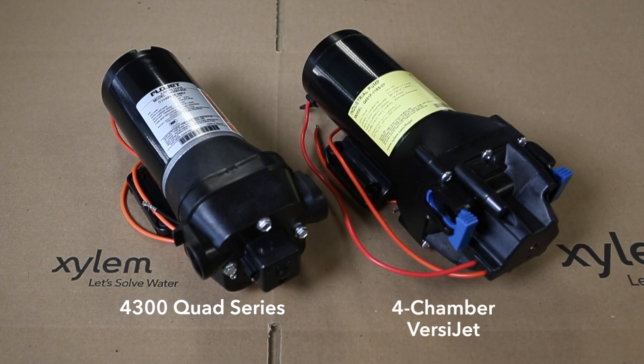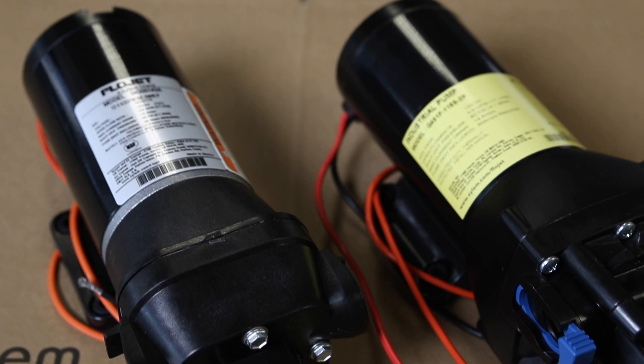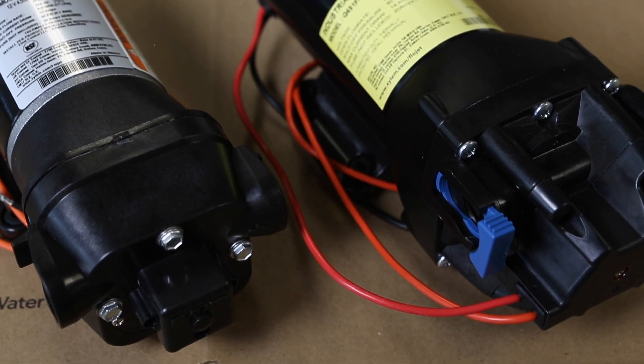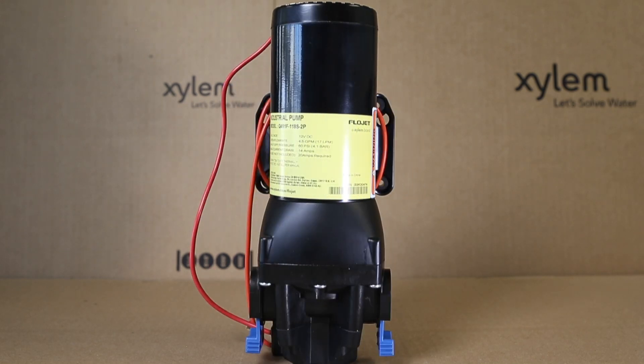FlowJet's four-chamber Versajet series pumps, with maximum flow rates of 3.5 and 4.5 GPM at up to 60 PSI of pressure, bring significant upgrades to the quad concept while retaining the key flow and footprint parameters that both new and replacement customers want.